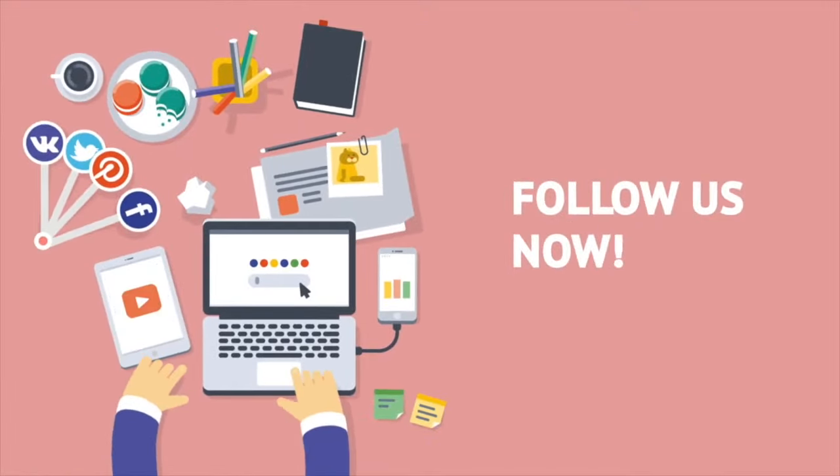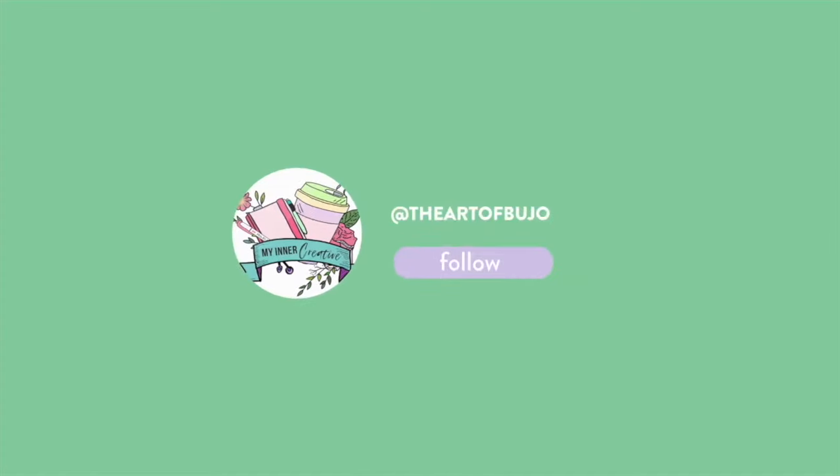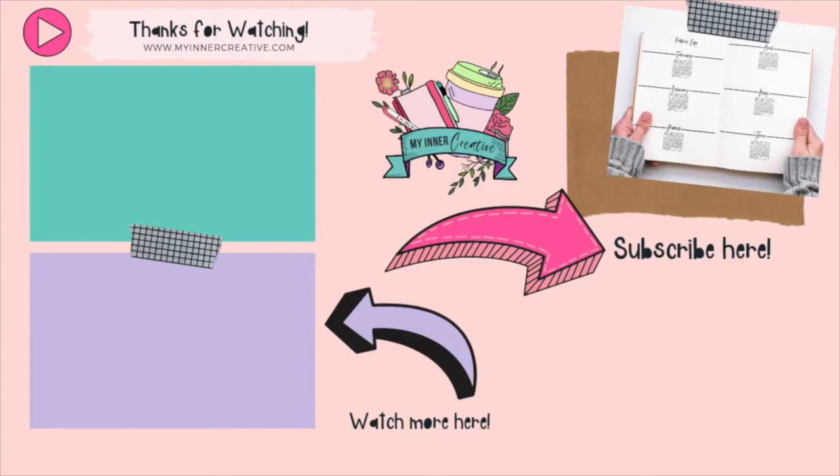Thanks for joining us and we'll see you again soon. Remember to follow us on Instagram at The Art of Bujo, The Art of Planners and My Inner Creative. We'll see you next time — don't forget to hit the subscribe button and the little bell to be notified when we have new videos up.